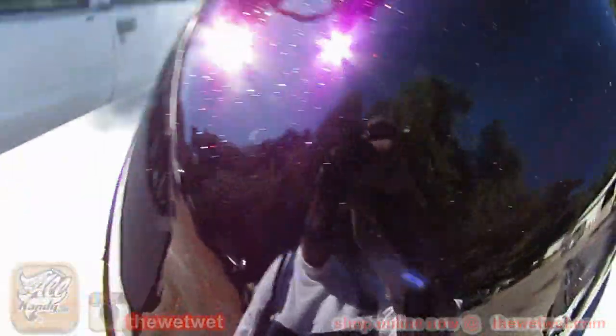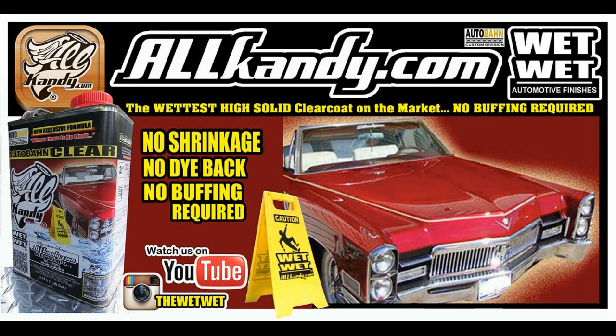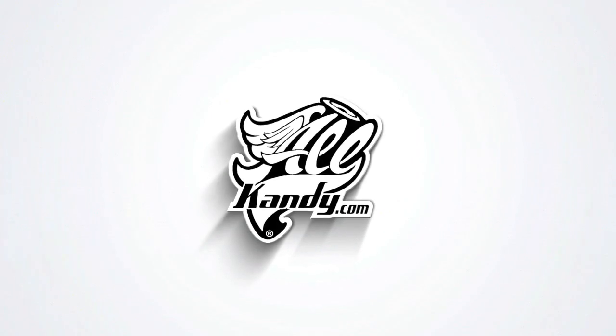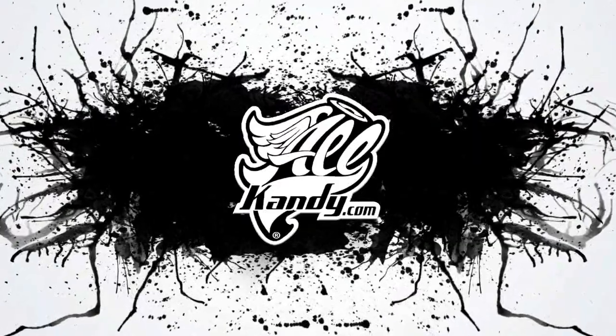That's what you're looking at right now. Look at that reflection — you talking about wet, you talking about mirror. That's it. You've got so much mirror reflection right there. You can't even see the color of the car. That's it — that's the 80s, the two feet and the two feet. That's the shot. That's it.